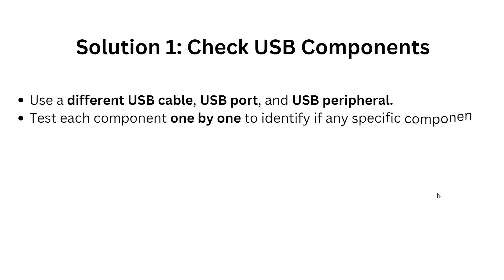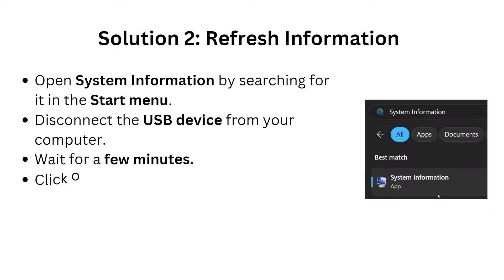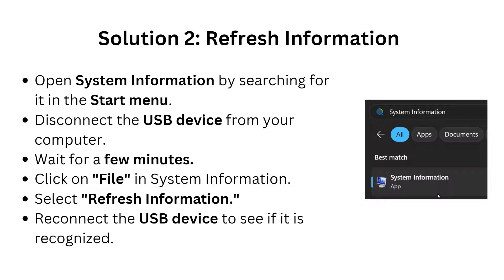The first solution is to check the USB components. You have to use a different USB cable and USB port. After this, test each component one by one to identify if any specific component is causing the issue.